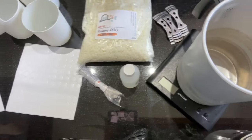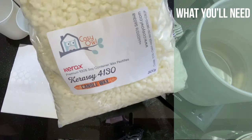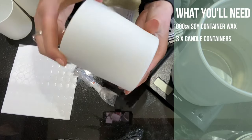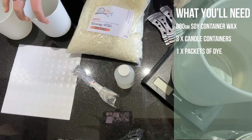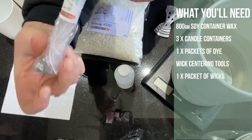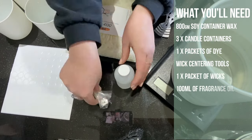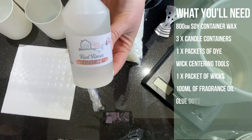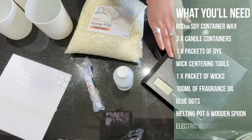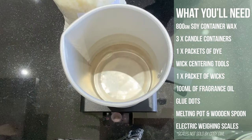So let's get going. I have here 800 grams of soy container wax. I have my containers — we've gone for the white frosted ones. I also have my wick centering tools, some wicks, 100ml of red roses fragrance oil, some glue dots, my melting pot, and my electric weighing scale.